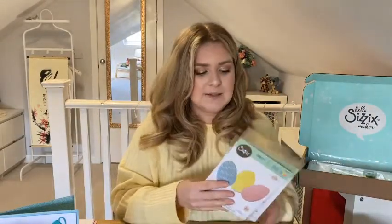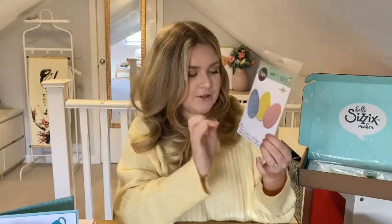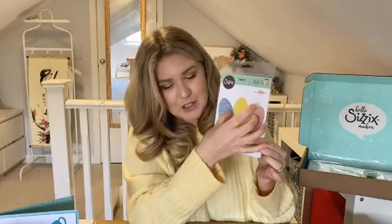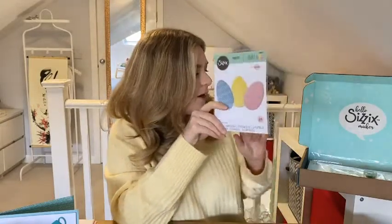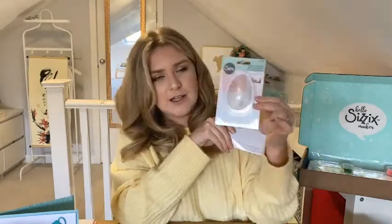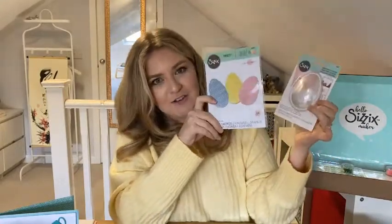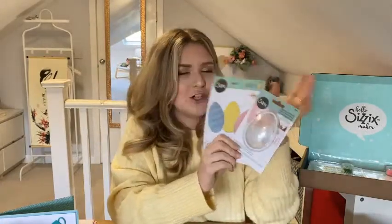There are three different dies. First you've got the Decorative Eggs die — this is a thinlets die. You get three different dies in there and you can mix and match the decorative stencil bits over the top of the actual egg shape. These are really good for having a big bold image on the front of your card. They also work hand in hand with the egg shaker domes — they can be used as an egg or a balloon — and you can create a really nice shaker card. There are also sequins and beads in the box to help you make that shaker card.